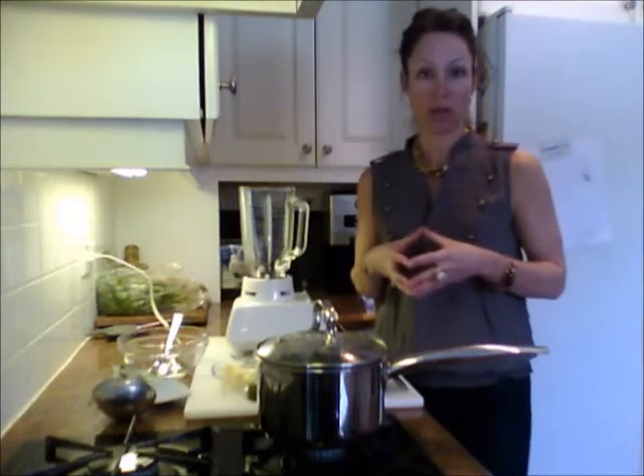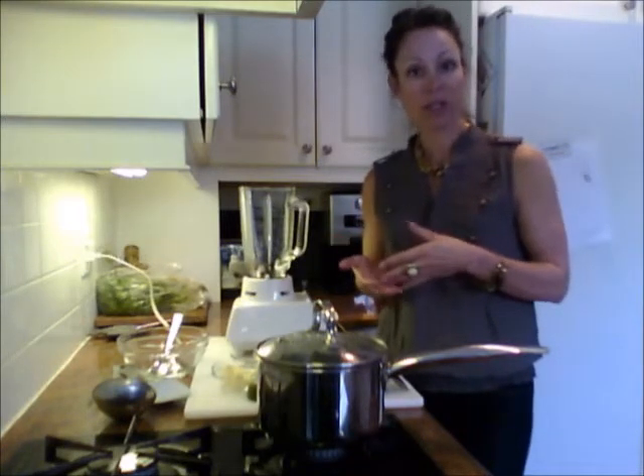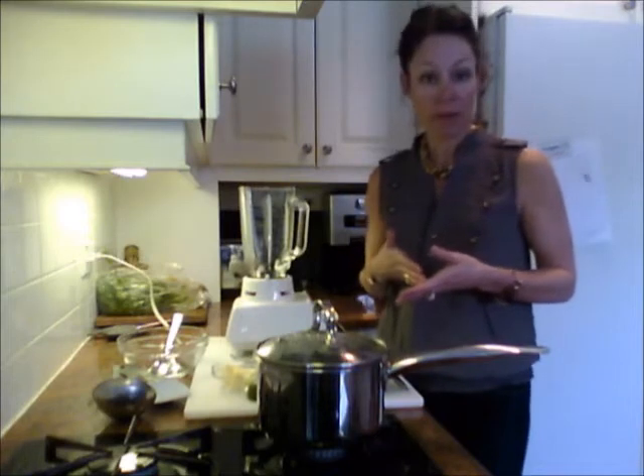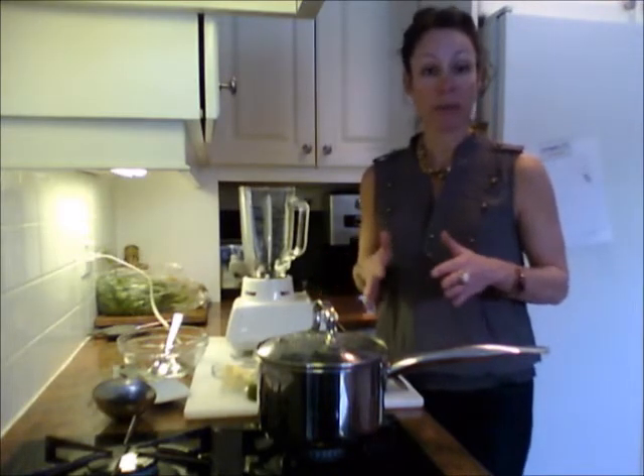But today I'm going to show you a sweet pea puree with hints of lime and coriander and green onion that you can use as a great side dish, as a topping for soups and stews, or as a spread for an appetizer. Really simple, easy, and quick.